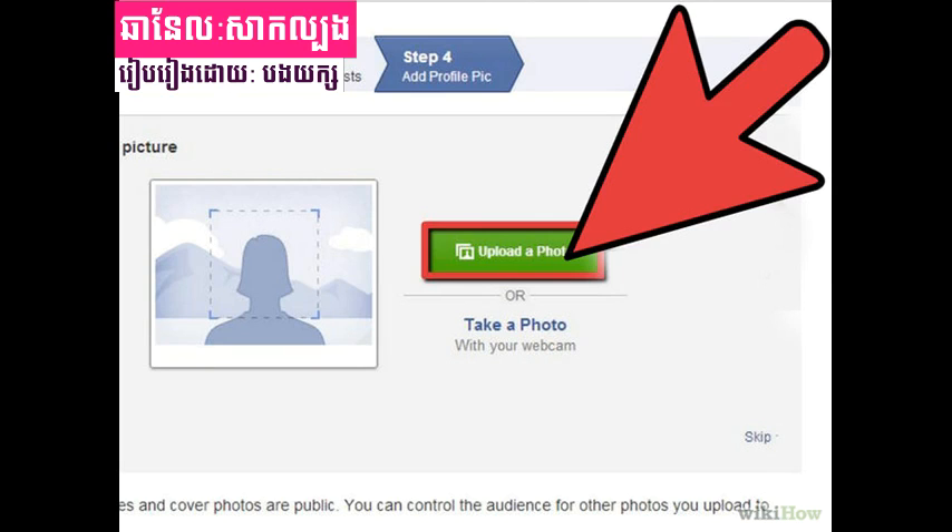Step 4: Fill in profile information. Step 2 of the sign-up process is filling out basic profile info — high school, college, and employer. Again, you may choose to fill this out or skip this step.